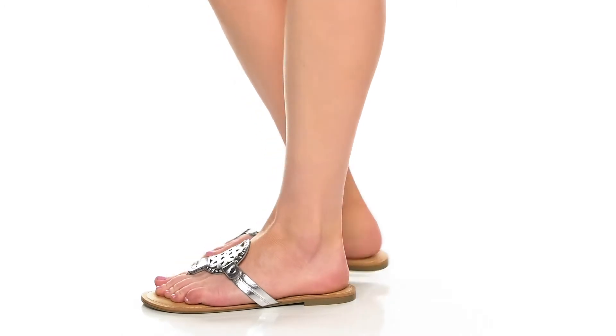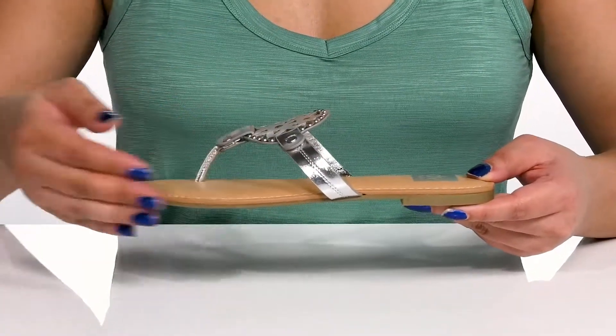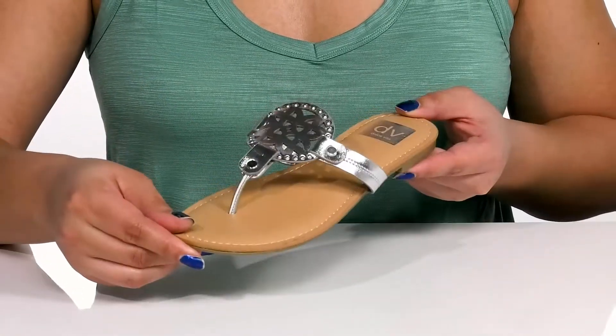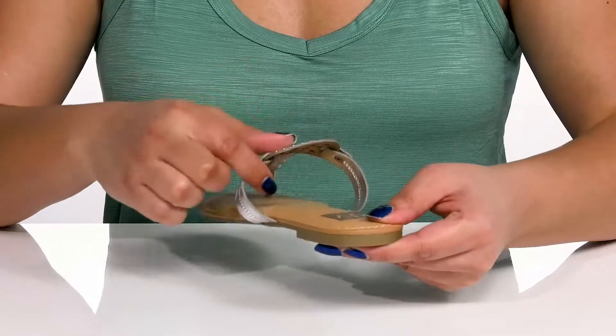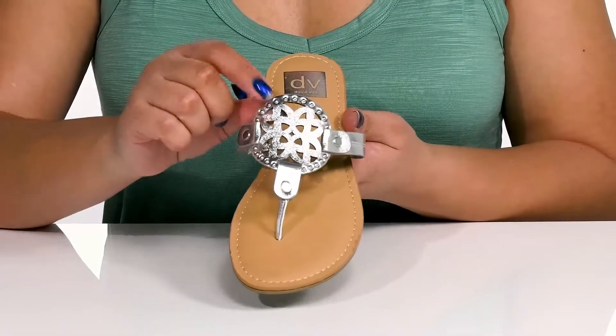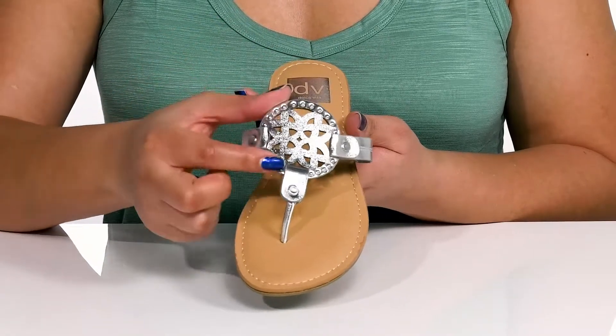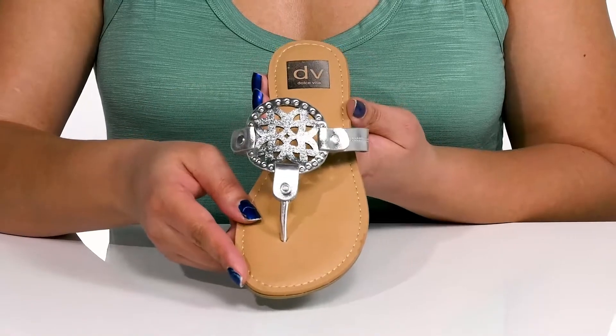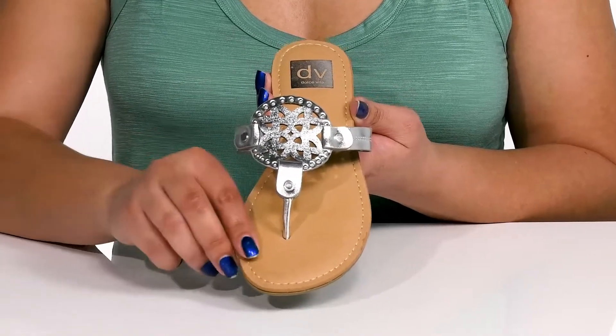Pair your favorite outfit with these cute sandals by Dolce Vita. They feature a man-made upper with an open-toe silhouette and a T-strap with a round toe post to lock them into place, with a wide opening made for easy slip-on. They have a fancy cutout detail at the center of the vamp with metal stud detailing along the edges and a metallic finish, giving you a cute and stylish look that's perfect for a lunch date.